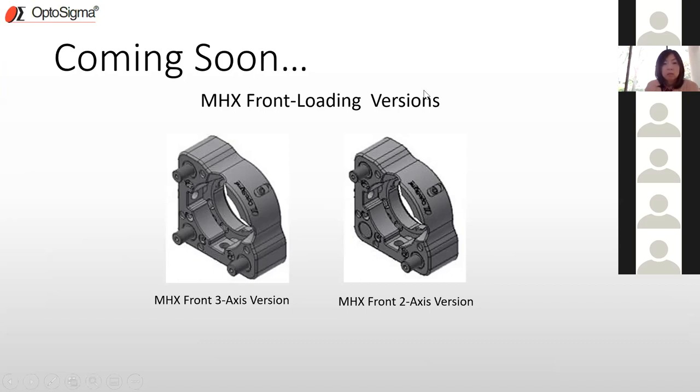Audience question: Is the MHX mount vacuum compatible? This mount is not technically vacuum compatible as-is, but it can be easily modified by changing the grease to make it vacuum compatible. Opto Sigma also manufactures a significant amount of optics and optomechanics, both standard and custom, and would be glad to support whatever you're doing at the university.